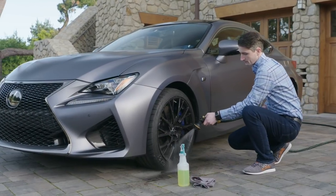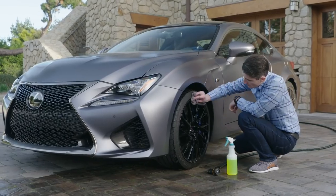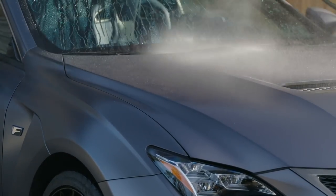Wash the vehicle by hand with water only. Clean the wheels and tires first to avoid spraying dirt onto the vehicle body. Next, apply a large amount of water from top to bottom to remove sand and dust.